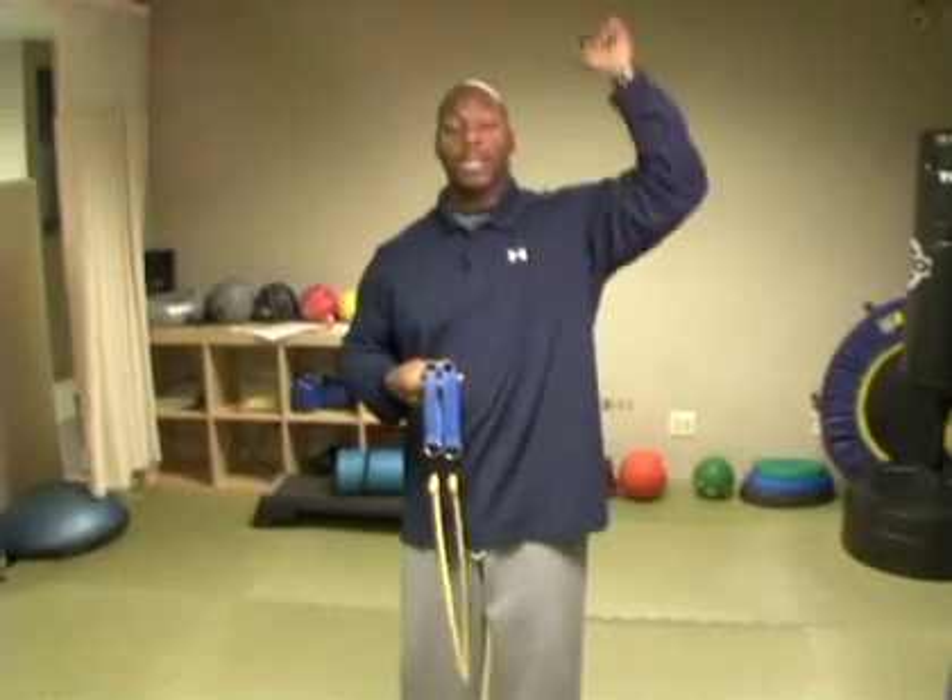We're going to focus on two separate exercises. One is a compound movement, which is going to be a shoulder press. The other one is an isolation movement, which is going to be a side lateral — lateral meaning coming away from the body, alright?